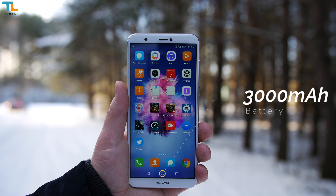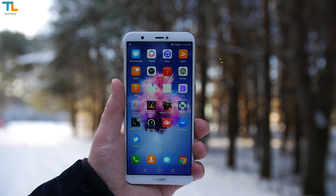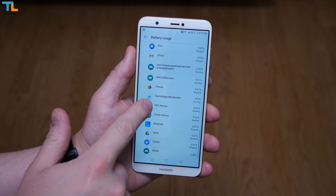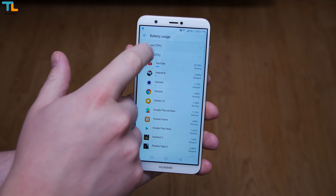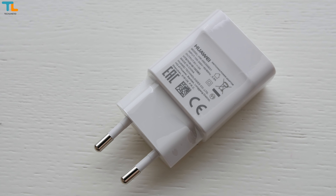Battery life on the Huawei P Smart is very good, at least under my usage. I was able to get about 7 hours of screen on time, but as always, your mileage may vary. However, it takes over 2 hours to fully charge the phone.